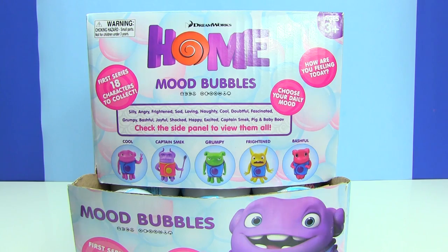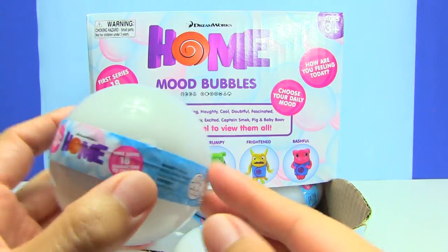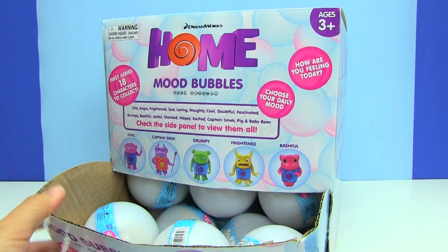I ended up at Hot Topic and I found this whole case of mood bubbles. This is so cool and I'm so excited — I can't wait to open these up. Let's take a look at what we can get.